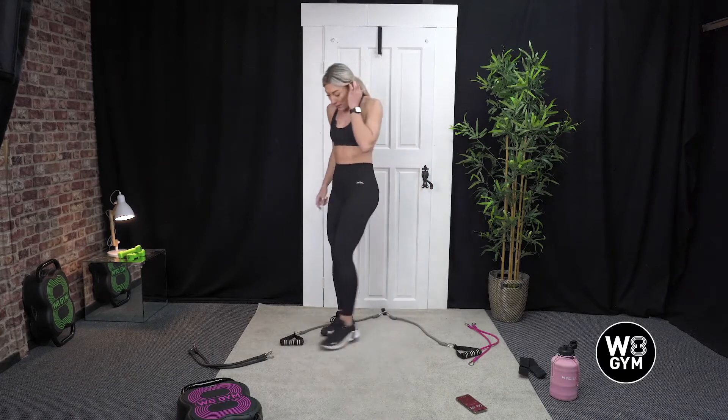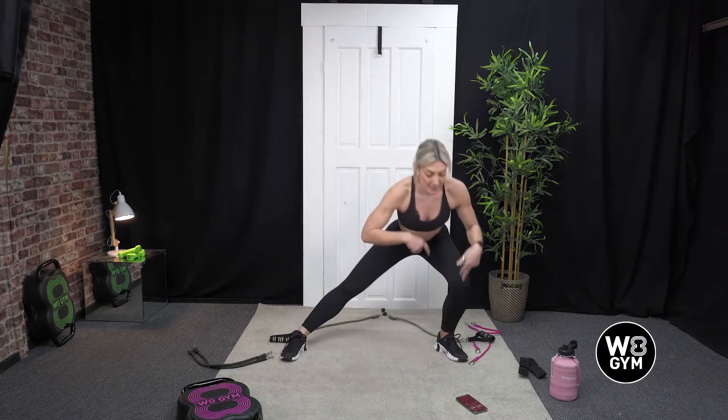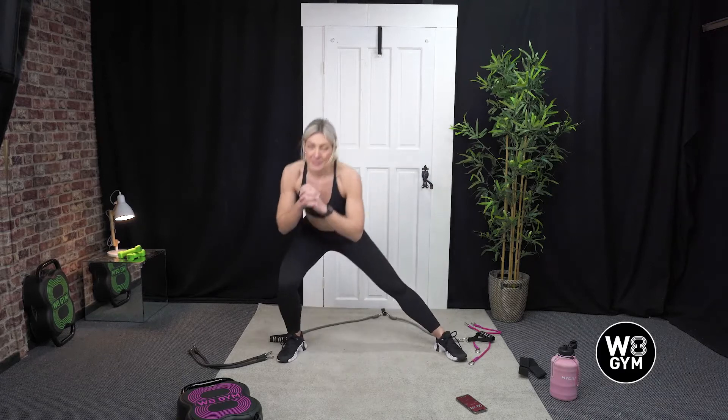Last exercise of our warm-up. We're going to come into a wide stance and we're just going to rock from side to side, bending one leg while the other leg stays straight. Just rock. That's it, nice.